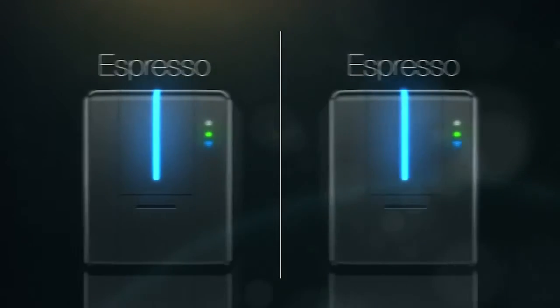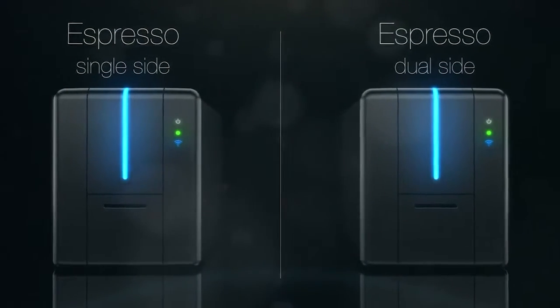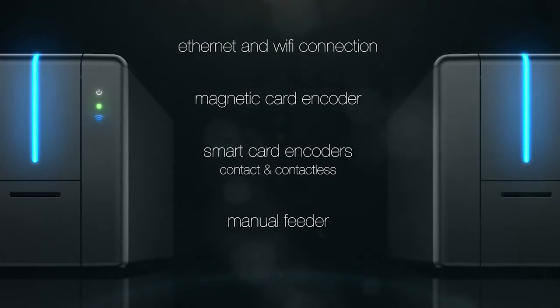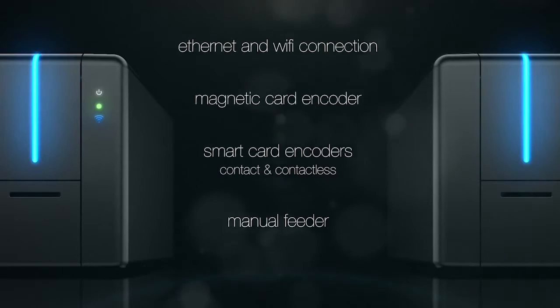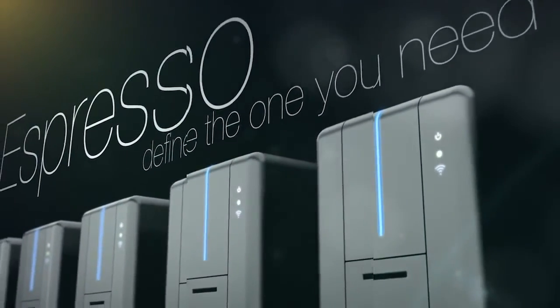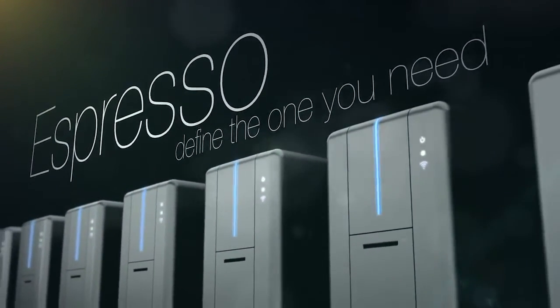Make it double. Choose the right solution for your needs from the Espresso line of ID card printers to find the one you need.